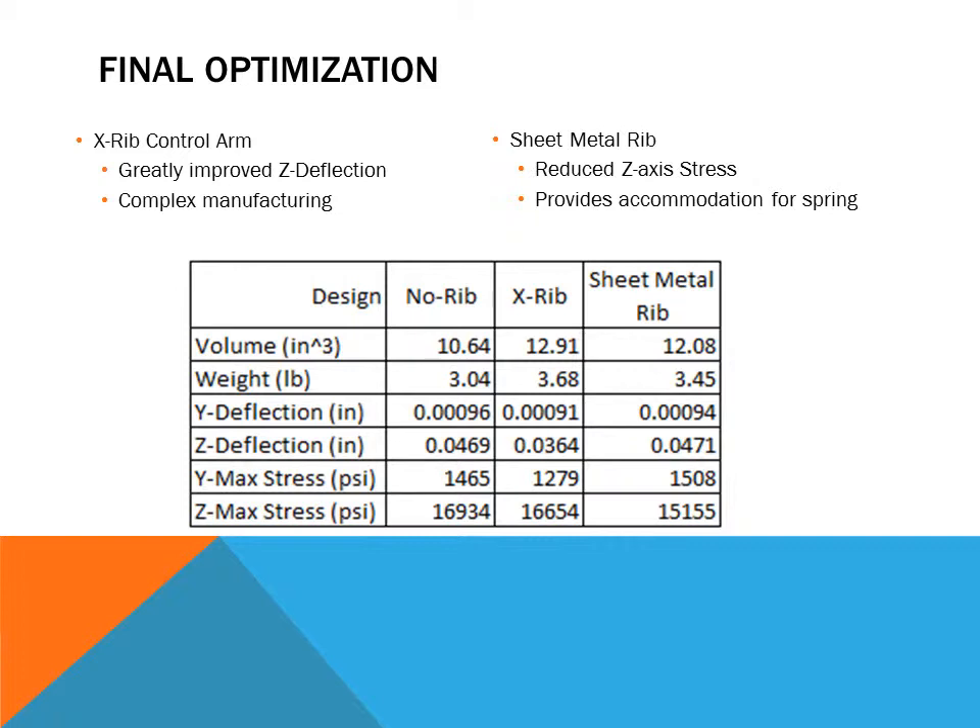Here are the results from further optimization of the A-arm. The X-rib control arm greatly improved Z deflection, which was an area it was really lacking, however it generates more complex manufacturing. The sheet metal rib reduced Z-axis stress slightly, but given the amount of weight it adds, we don't think it is valuable enough to include — though it does provide accommodation for a spring.